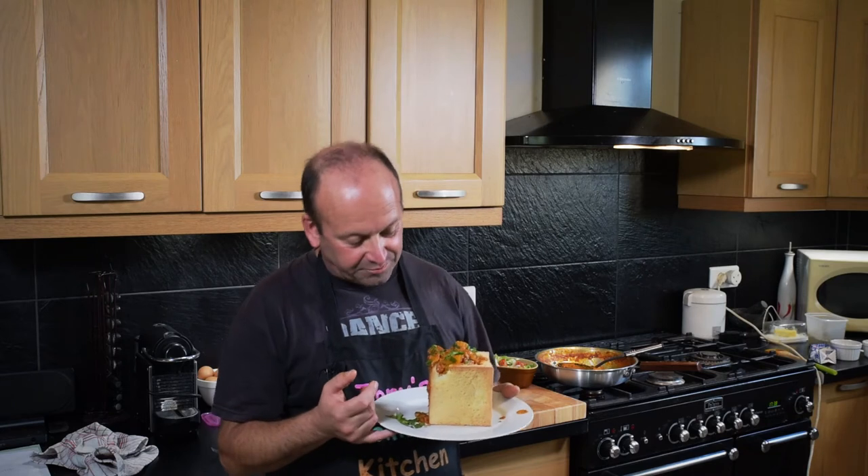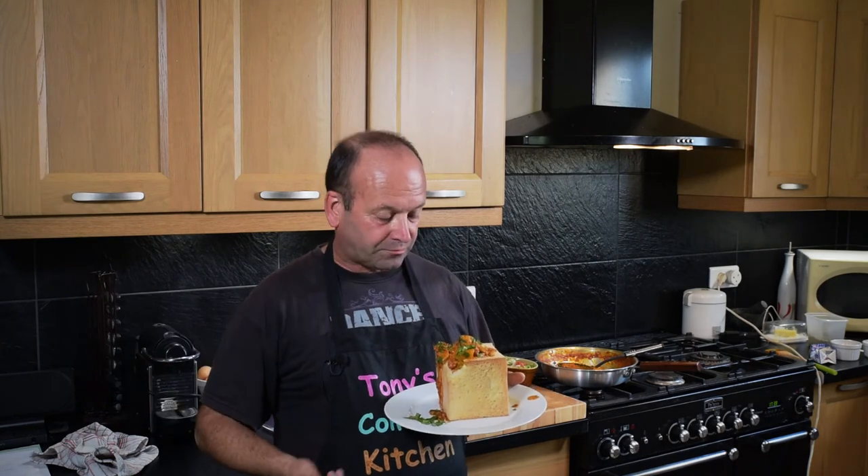It's unique, it's different. I mean normally you'd have a curry with rice and a naan bread. Well here you're having the carbohydrates just the same with potato, and instead of a naan bread it's a sandwich loaf. Very tasty it is.